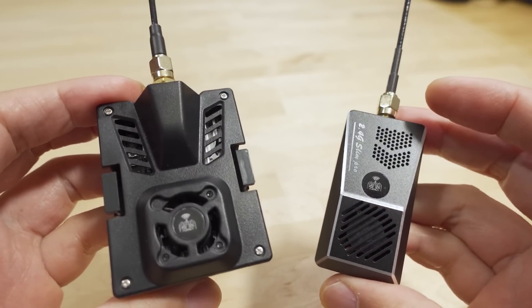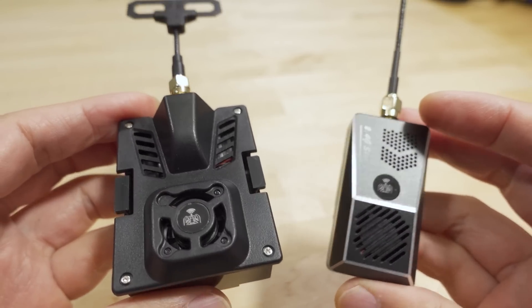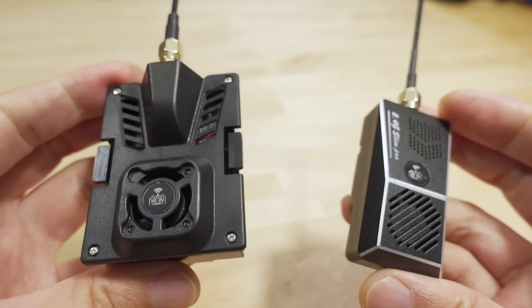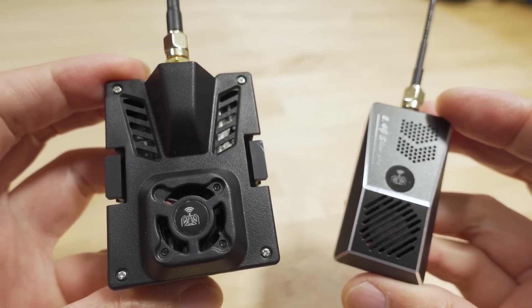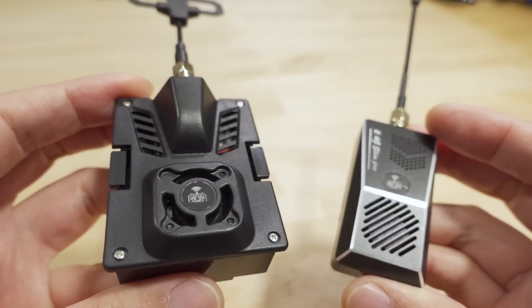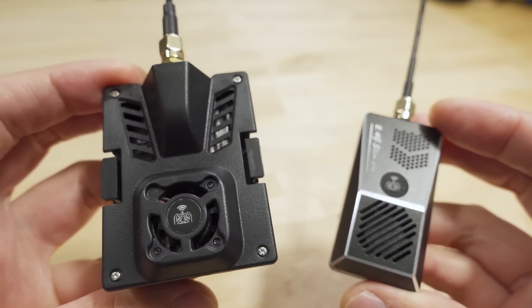With the Pro Series, both of these are now one watt capable. They both have LEDs and cooling fans. No OLED screens or joystick buttons for either of these, and these both came with version one firmware.